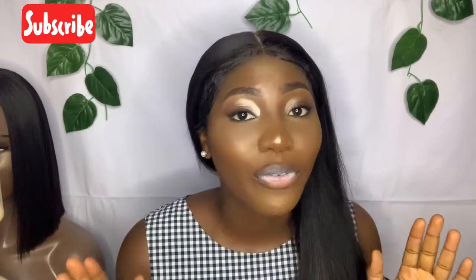Hello guys, welcome back to my YouTube channel. In this video I will show you how I achieved this look — how I made a 4x4 closure wig look like a frontal wig. If you are watching my video for the first time, kindly click the subscribe button. If you are a returning subscriber, thank you! Let's go on the journey of installing a 4x4 closure looking like a full frontal wig. How will they know? Nobody's gonna know!